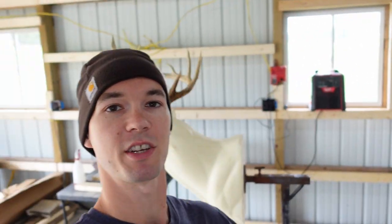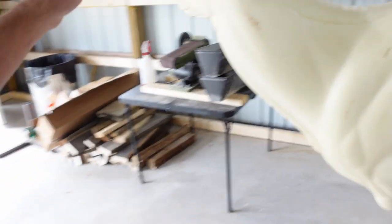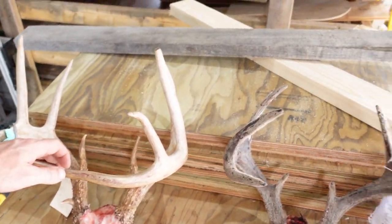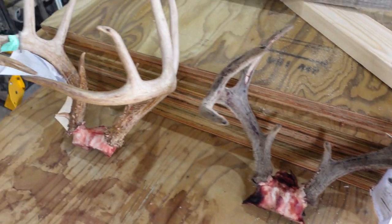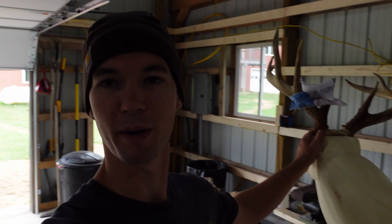First, I wanted to show you — check out my shop. I've got this nice buck I'm working on right now. Got a couple youth hunt deer, Michigan youth hunt deer in the shop. Full velvet buck right here — that's a pretty cool one. This is my shop, it's about halfway done right now. It's a work in progress but it's coming right along. It's super fun to have my own little spot to work on stuff like this.